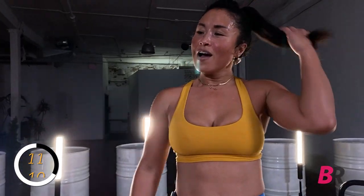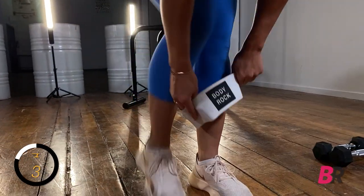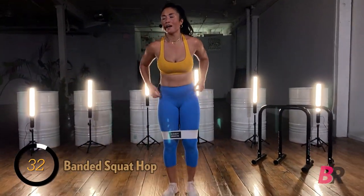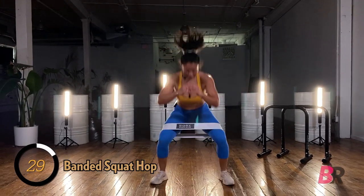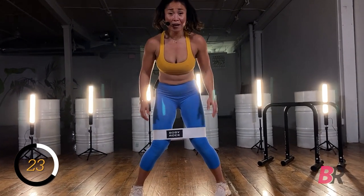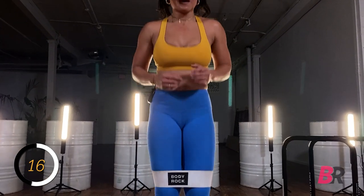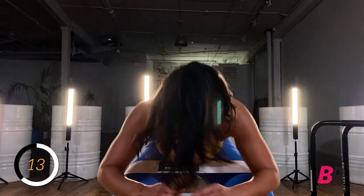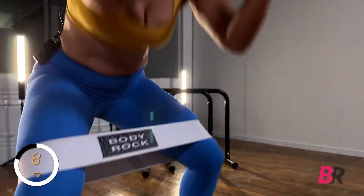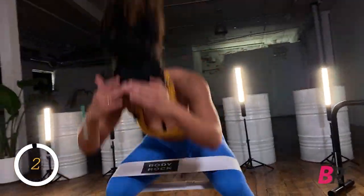Get your band on — the band is going above our knees. Squatting out, hopping in, squatting out, hopping in. When you drop into that squat, I don't want you to end up with your knees pulled together — push outward, knees stay over those heels, then we hop in. Almost there, five, four, three, two, one.